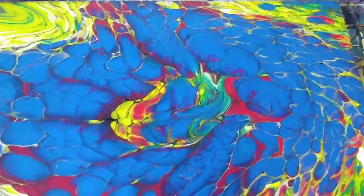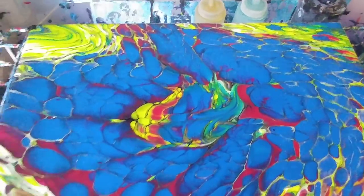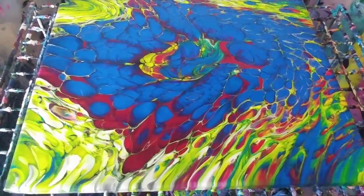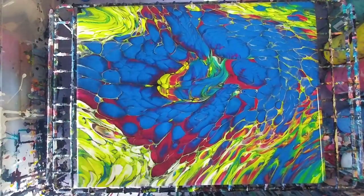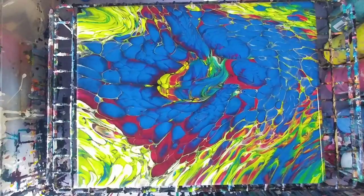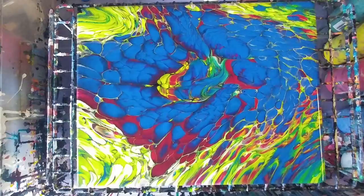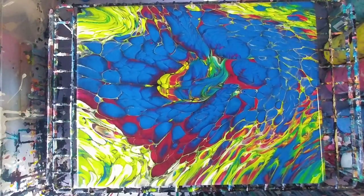And then our kind of awkward center — there you have it, this is an upside-down colander pour. I will say overall I like the other colander pour better, the regular right-side-up, because I feel like I have more control over the pattern. This one I can't tell at all what it looks like until I pull it off. But anyways, don't forget to subscribe, please like this video, and we'll see you next time.